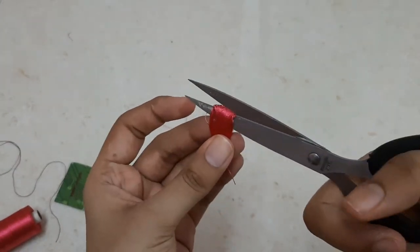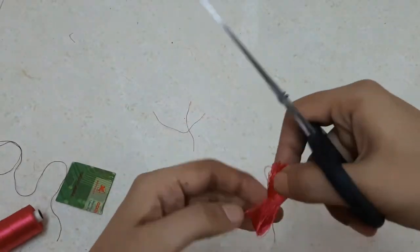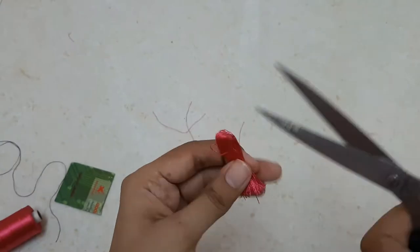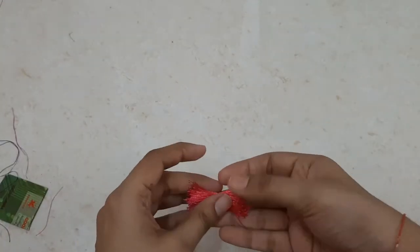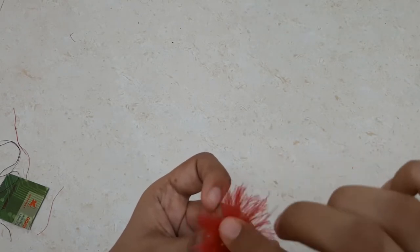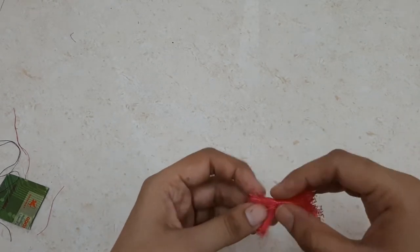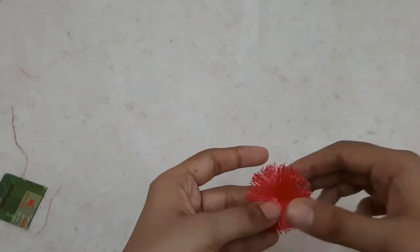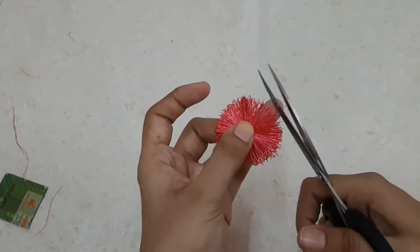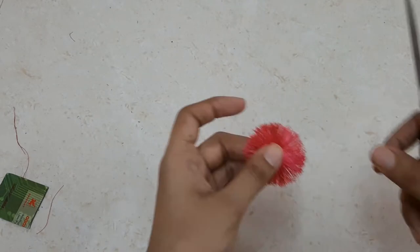Next, with the help of scissors, I'll cut the loops on either side of the knot. I'll repeat it on the other side as well. After cutting, I'll hold it vertically and press downwards towards the center so the silk threads on both sides spread out like a circle. Finally, with scissors I'll trim the uneven threads around the circle.